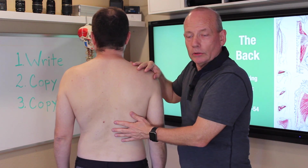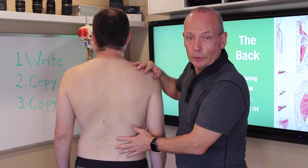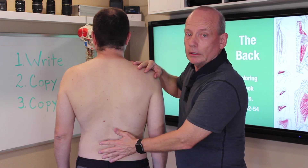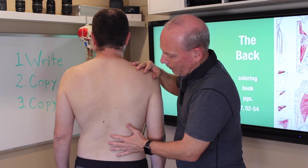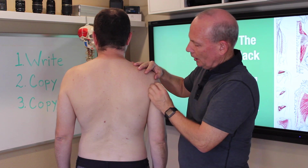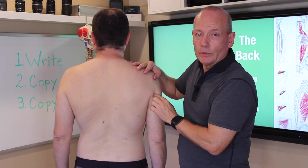The last muscle is the latissimus dorsi. It is the most superficial muscle of the lower or inferior back. It covers the entire lower back, coming up to one point on the humerus — latissimus dorsi.